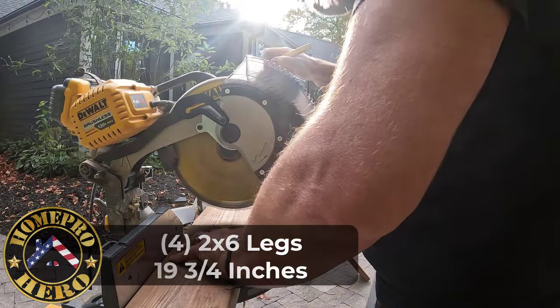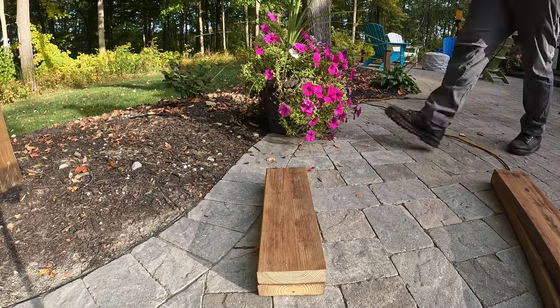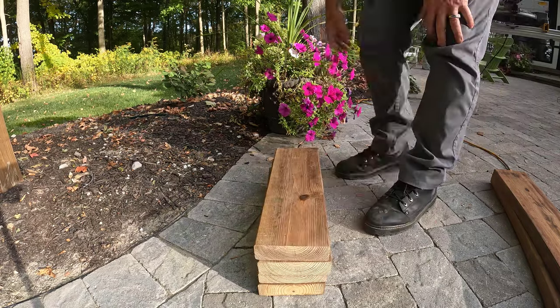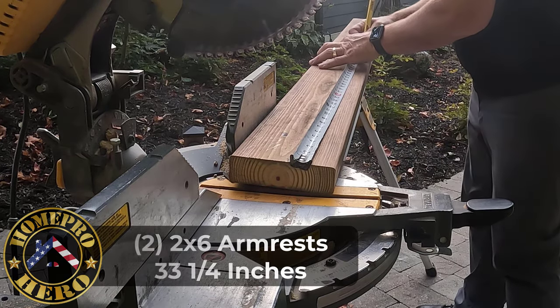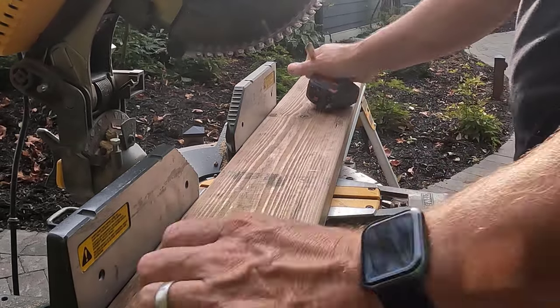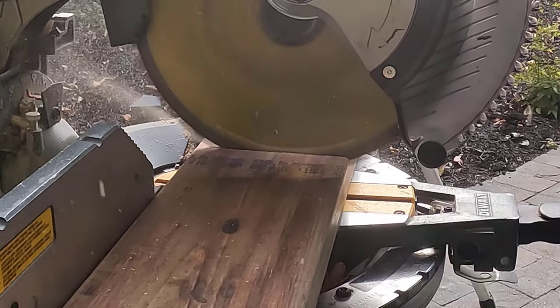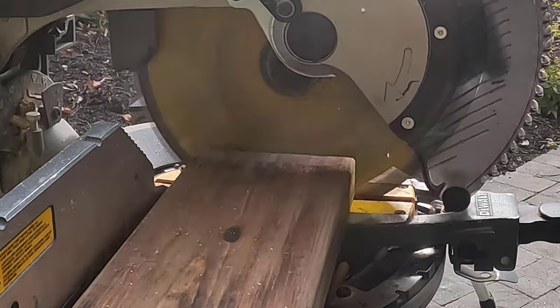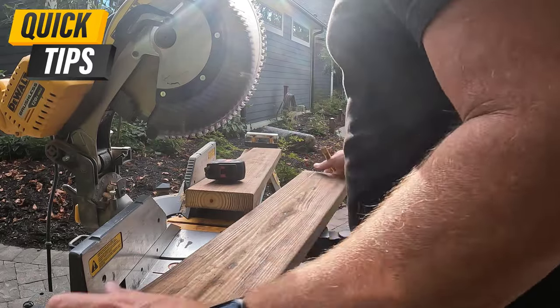Let's cut four legs at 19 and three quarters. The armrests are 33 and a quarter. I like to double check these measurements because I'm building two identical sides, so I always double check it.